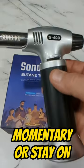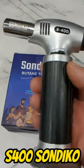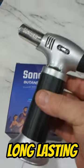The S400 from Sandeco — great little butane torch. If you use torches as much as I do, this is a great one because you can use it with one hand, turn it on and off. It's a great torch, you should try it out. Highly recommend it.